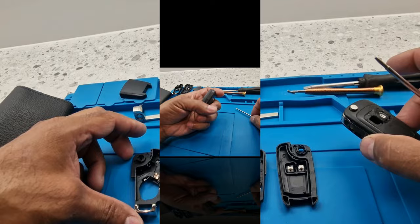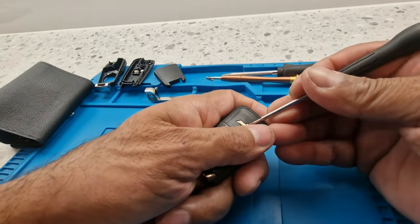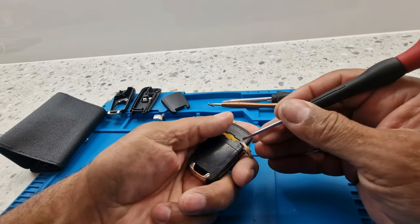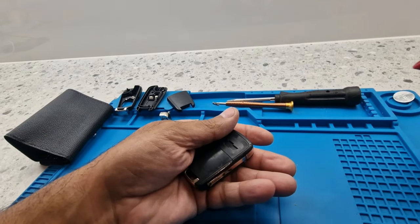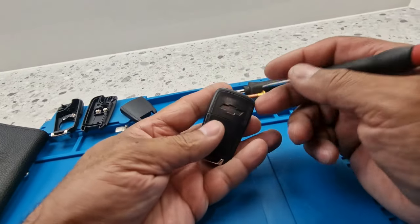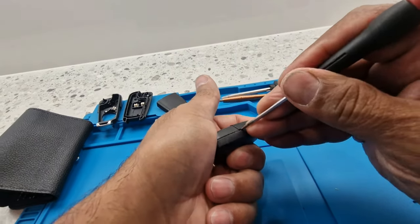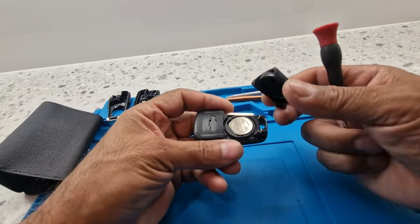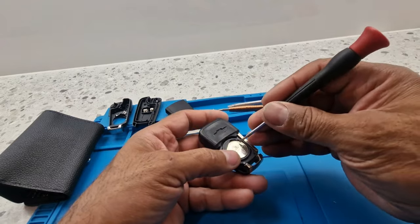Now we have to get the insides out of this old one. I'll pull that emblem off. On this one we haven't got a screw, so I'm not sure how this opens - we might have to snap it off. Let me do this bit first where the battery goes. Okay, that one's off there.